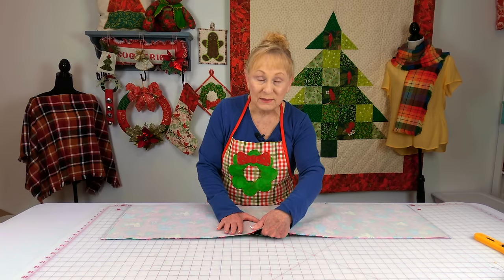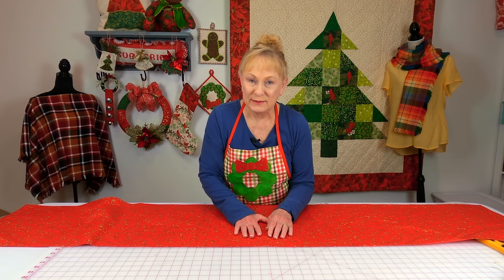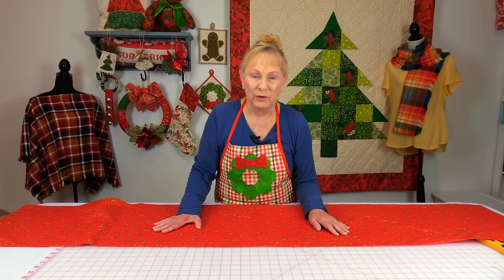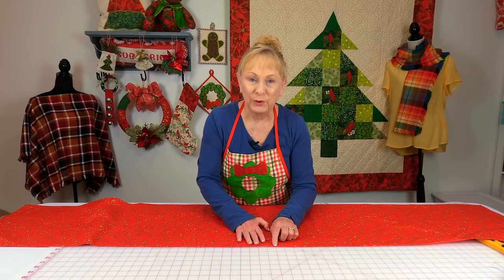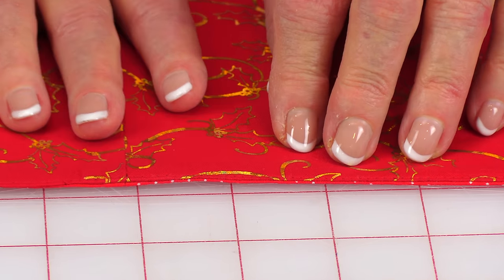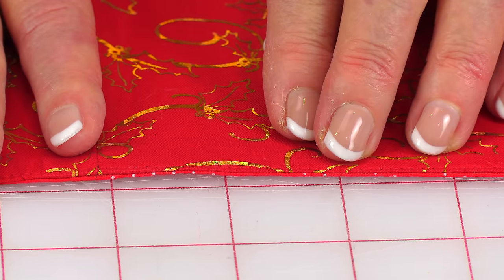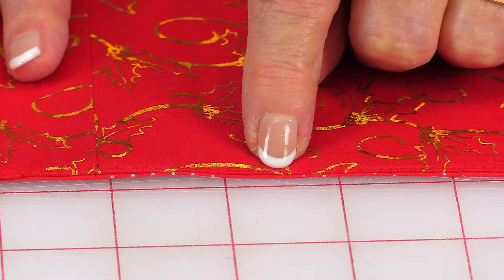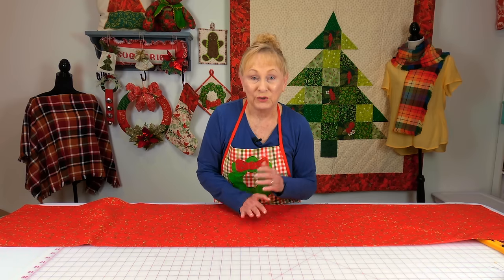Then reach inside and turn it right side out. Before finishing, go to your ironing board and press everything really flat. Then go back to your opening, make sure those edges are folded inside a quarter of an inch, and pin it closed. Then stitch real close to the edge — about an eighth of an inch away from the edge — around all four sides, and then you're done.